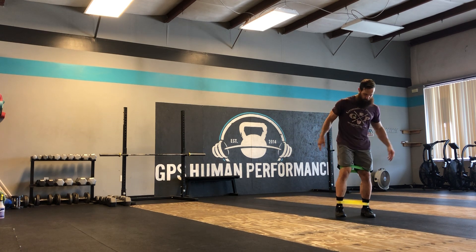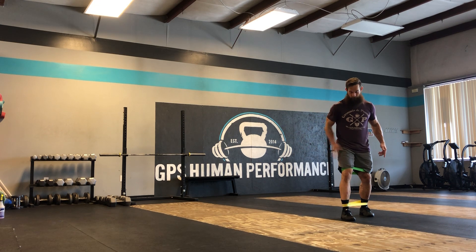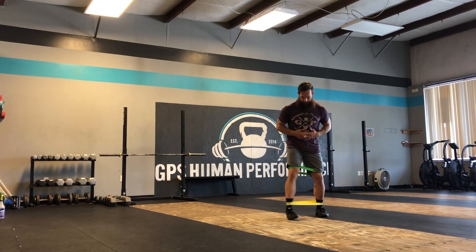And then when we get to the distance we're going to go, we're going to swap our feet and come back with our right leg as our forward leading leg.